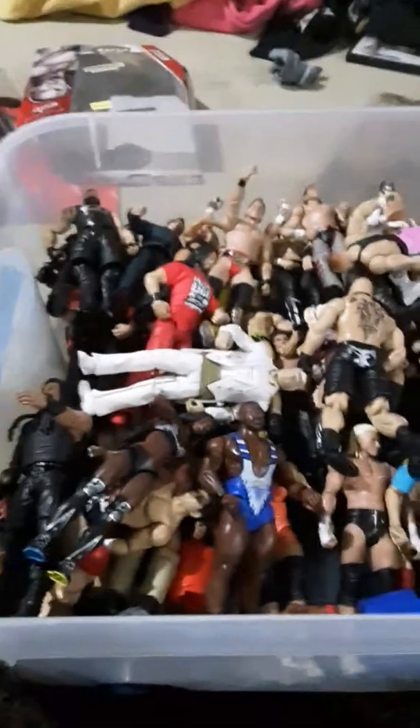Hello guys, welcome to another WWE Figure Collector video, and today I'm going to show you some of my favorite WWE figures.